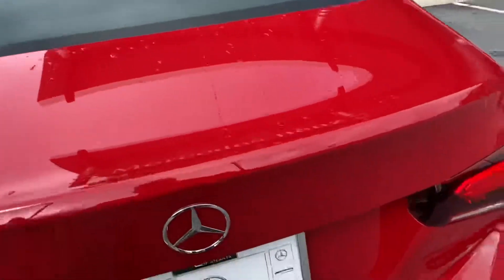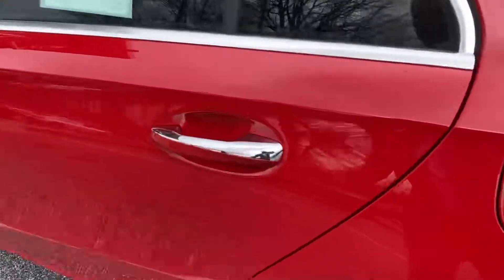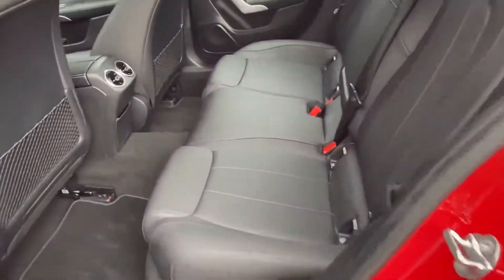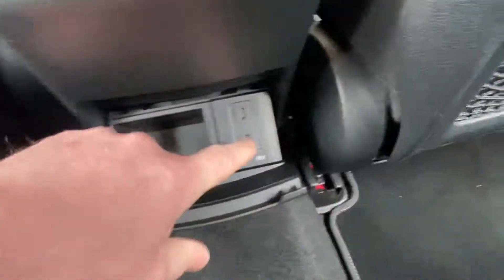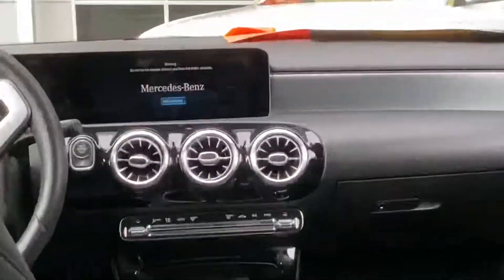On the inside, you're gonna have keyless go — just push that button, that'll unlock it, pull the handle, that'll unlock it. Plenty of room back here. When you get in the back you're gonna have two fast chargers and rear AC vents.